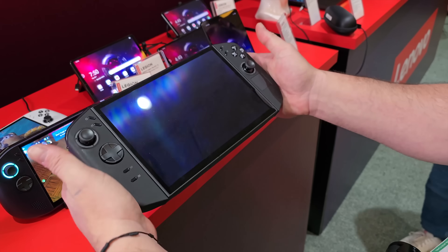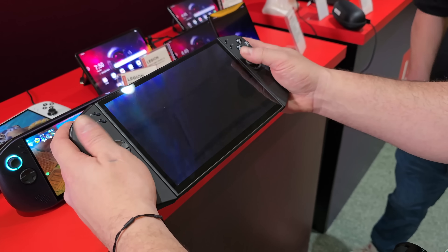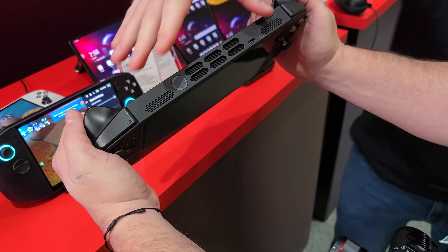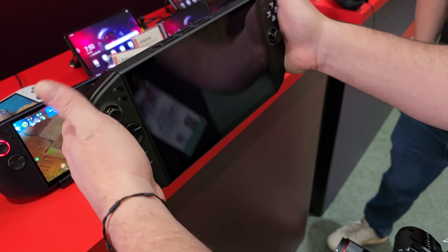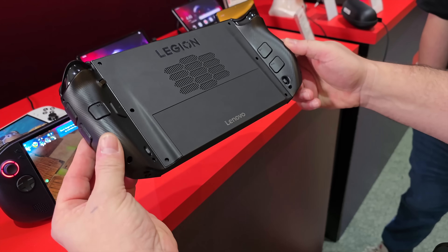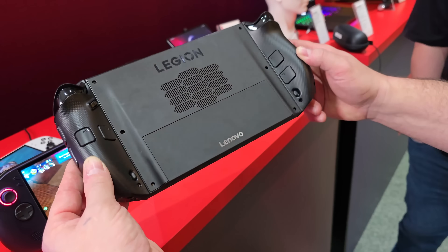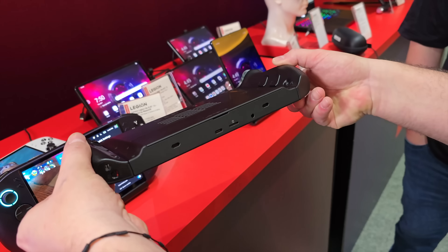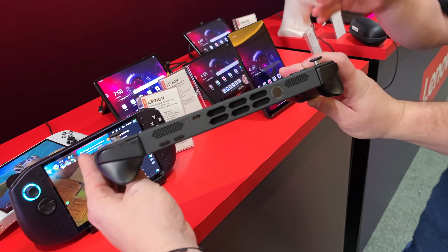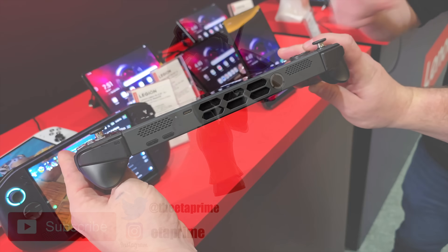I'm really excited about the Z2 Extreme launching. A couple of handheld devices officially announced so far are the Lenovo Legion Go 2 and of course we've got the leaks for the ROG Ally 2 — both are going to be really great. We don't know prices yet, but this is going to be awesome for handheld gaming. As soon as I have more information on these upcoming handhelds, I'll be making a ton of videos. If you've got any questions, let me know in the comments below, and thanks for watching.